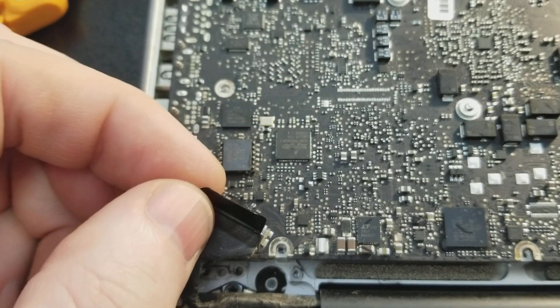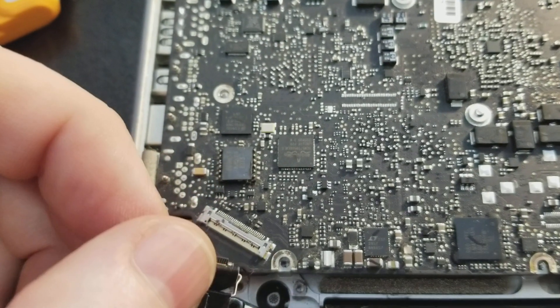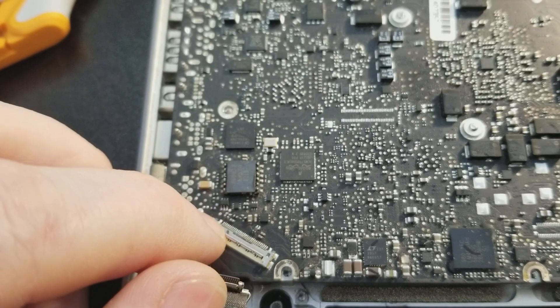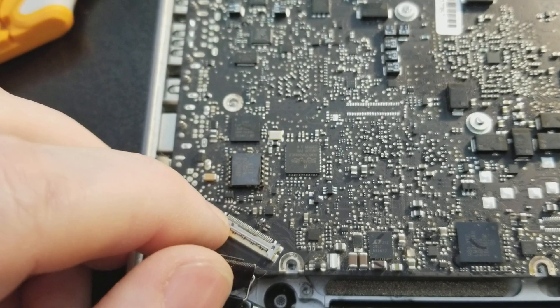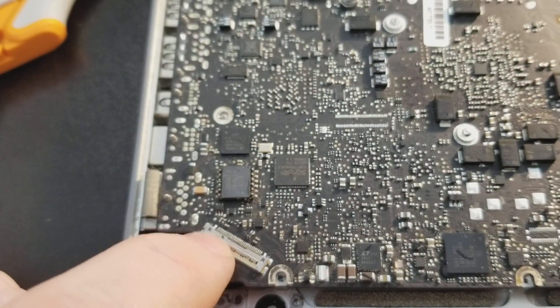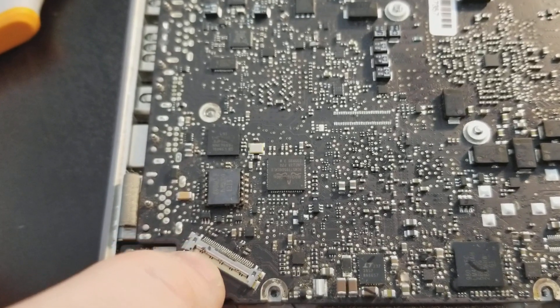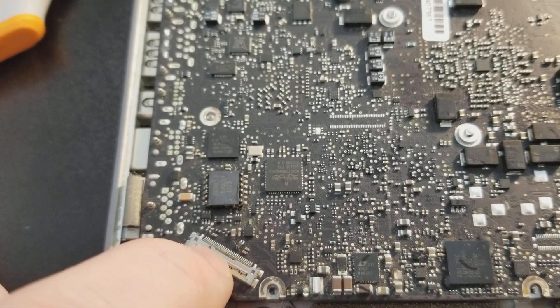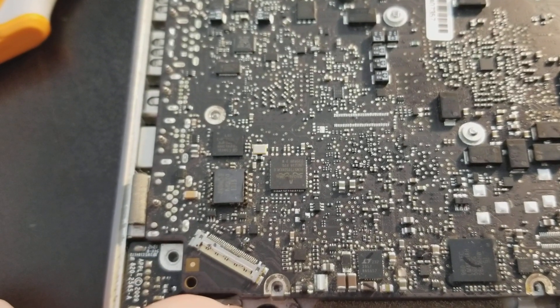But this is something very unusual. It looks like this computer has been serviced before, and there are plastic latches on this connector that have probably worn off and allow metal to come in very close contact with the connectors, causing a short circuit.